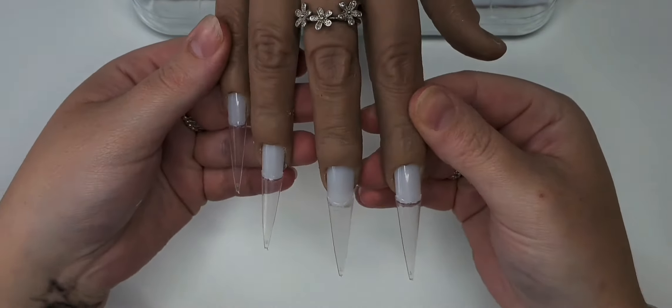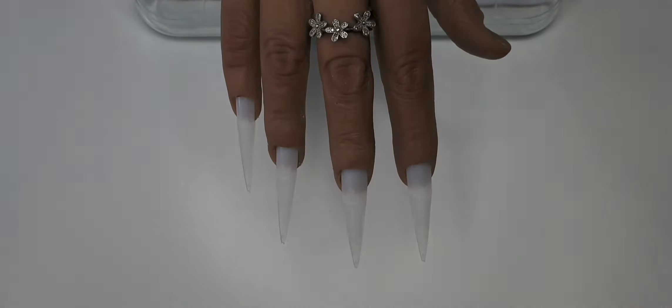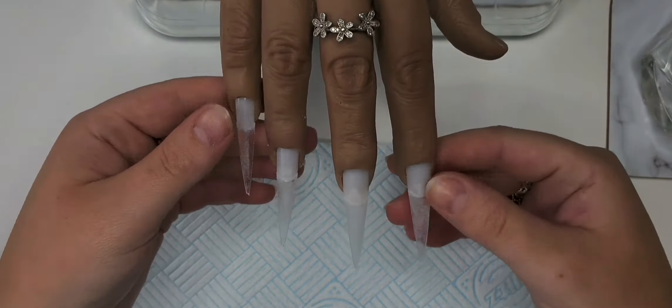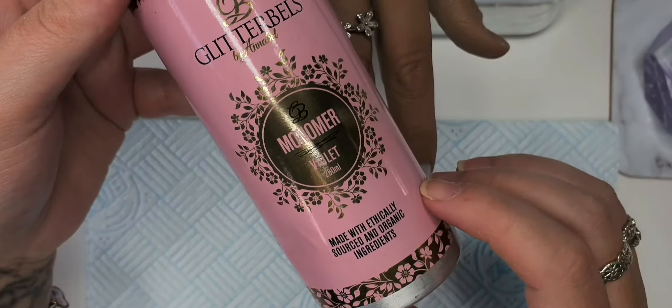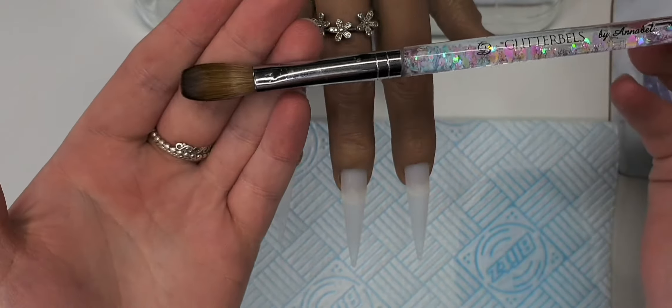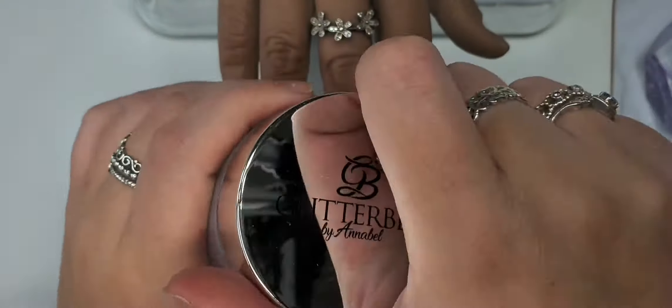Just like that, and then we're going to use the Glitter Bells 100 file to shape them. Then I'm using Glitter Bells violet monomer and the number 12 brush, and we're going to start off with some Pink Bow Cover.